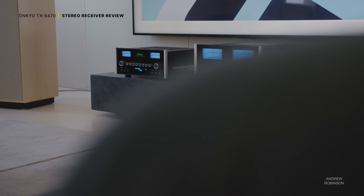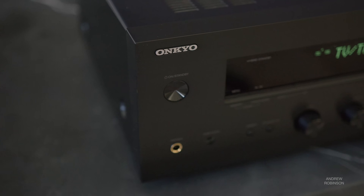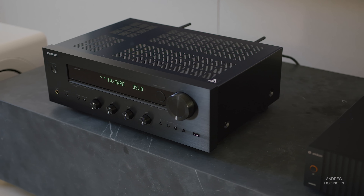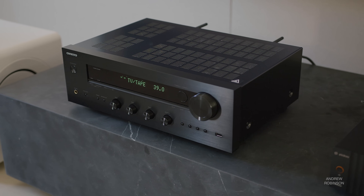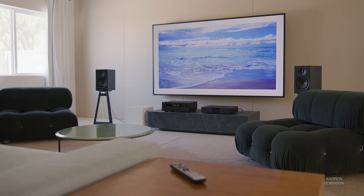Anytime we review a higher-end stereo system like the one we just covered from Macintosh, there are always requests for more budget-friendly alternatives. For years, I have looked audiophiles dead in the face and said that you can build a solid stereo system with an AVR without spending your entire life savings. I usually get scolded for even suggesting such hi-fi blasphemy, even though I think we both know I'm right. So when Onkyo released their new TX8470 stereo receiver with AVR-like DNA, I thought this just might be the affordable hybrid solution to finally sway those of you still hanging on to your old beliefs.